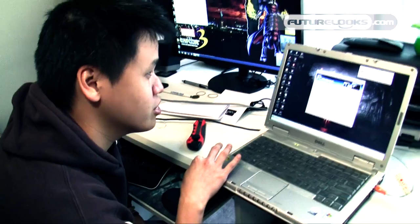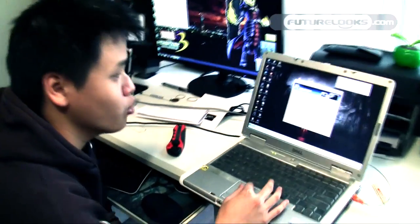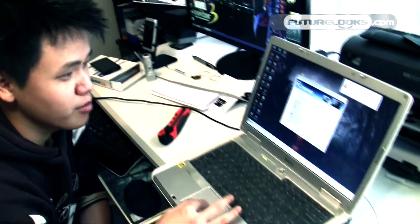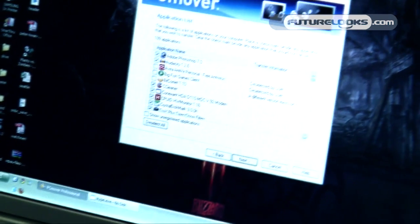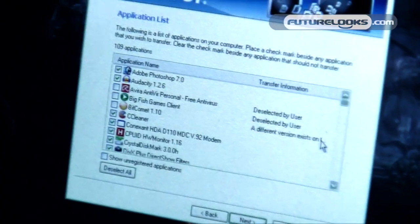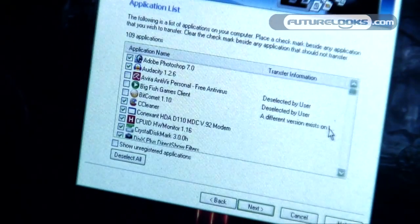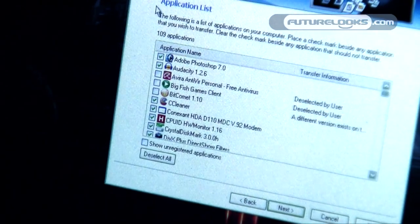Now we've reached the screen where you get to cherry-pick which applications you want to transfer from the old computer to the new computer. In my case, I don't want the Big Fish games anymore. BitComet is already on the new computer and the software has detected it as such — it knows a different version exists there, so it doesn't want to duplicate. You can take your time and cherry-pick through the applications to see what you want to transfer.